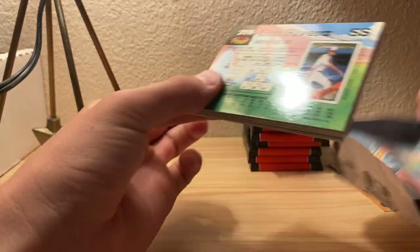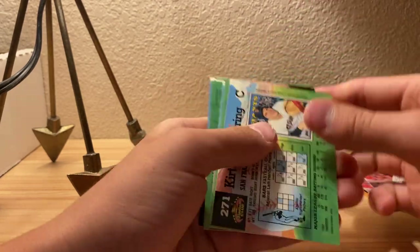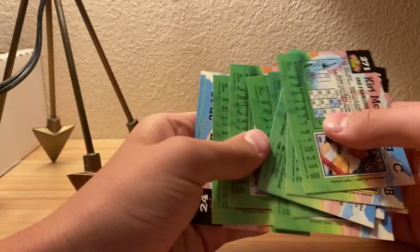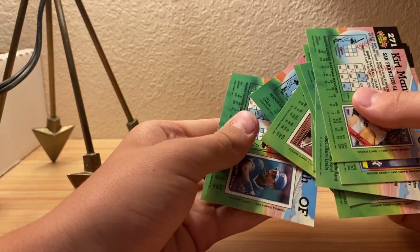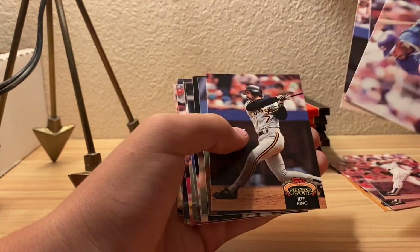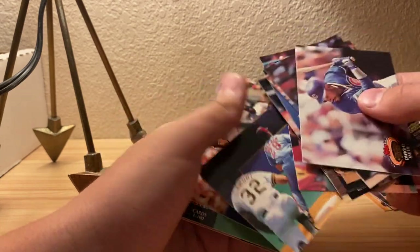If you put them in the freezer they're kind of easier to open after you let them warm up. I don't even know how popular a basketball card box opening would be on the channel, because I haven't seen too many videos on it.